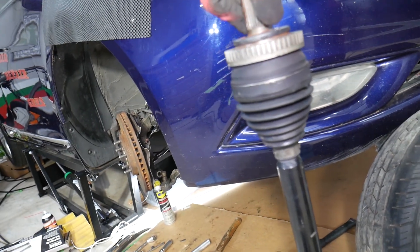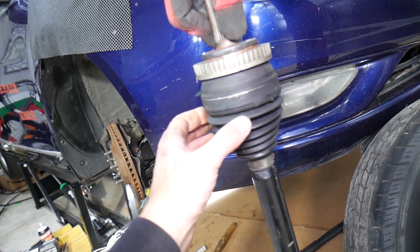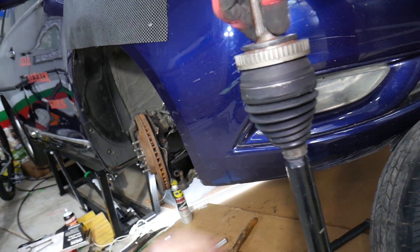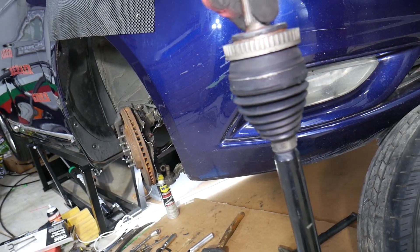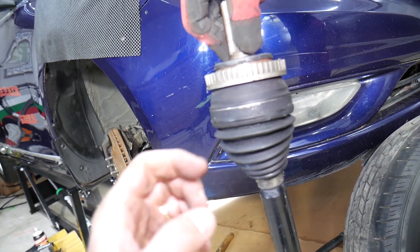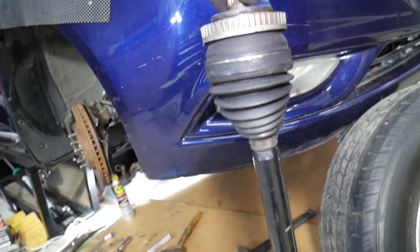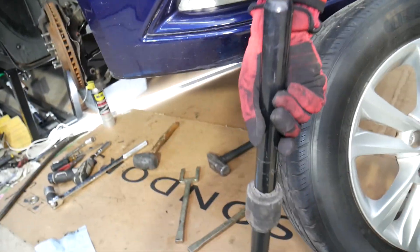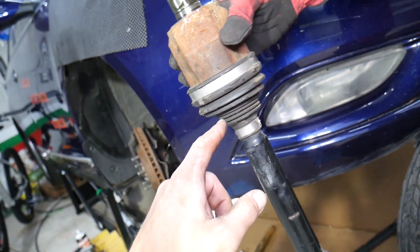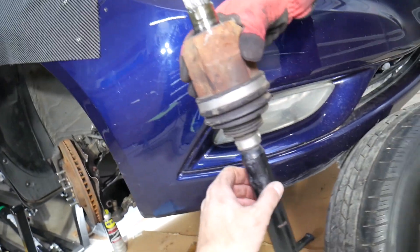Number three: you may hear a knocking sound — kind of like a banging or snapping sound. This happens if the CV joint gets worn out on the inside and develops play. Every time you press the gas pedal to accelerate, decelerate, or put it in gear, you may hear a clunking or knocking sound. That could be because of play in the CV axle.